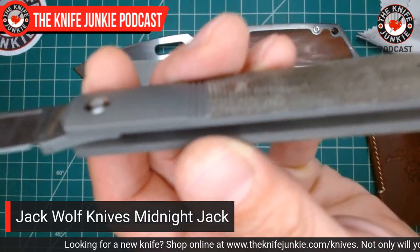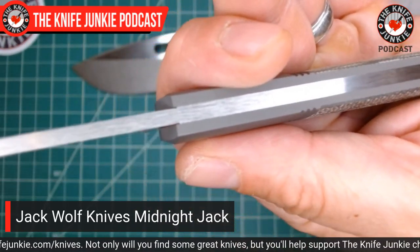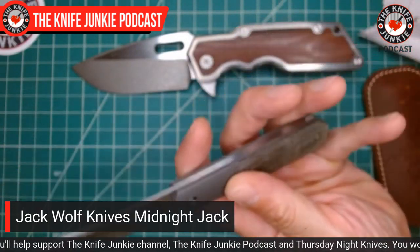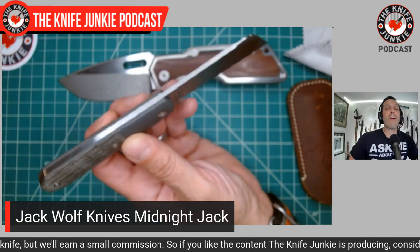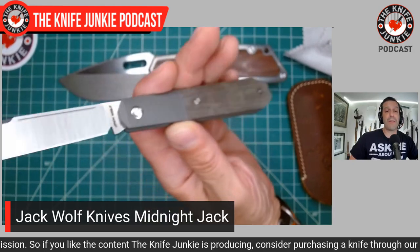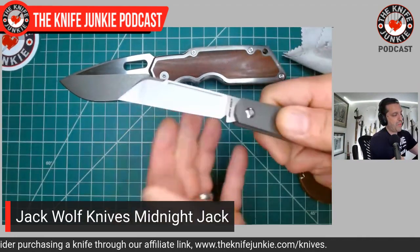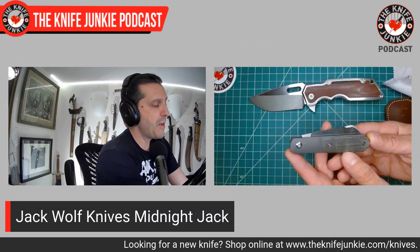This one has the fully integrated integral titanium bolster and liner on both sides of that beautiful steel spring, which positively matches up with the blade. You can barely see a seam, and you can't feel it at all. The fit and finish on these Jack Wolf Knives is second to none. They're precision made using the most high-tech machines, and then hand finished by artisans who know what they're doing. The walk and talk on these things are insane, especially this one is especially nice and stout.